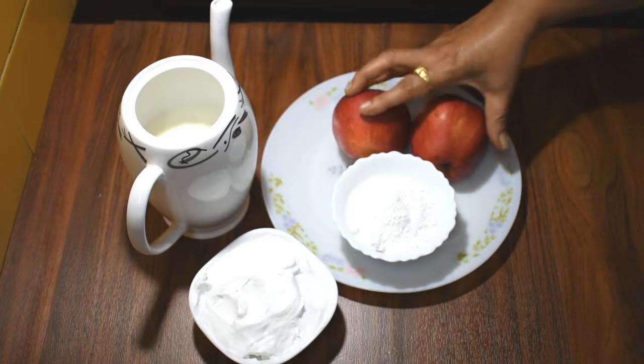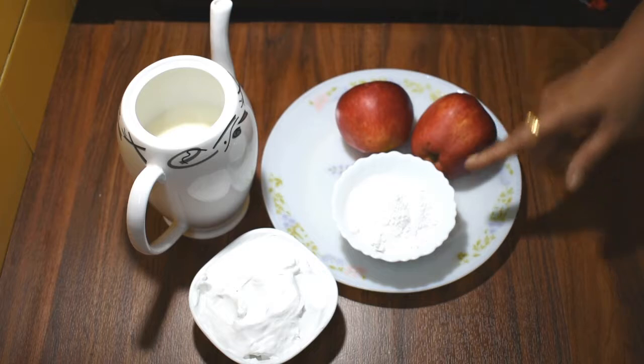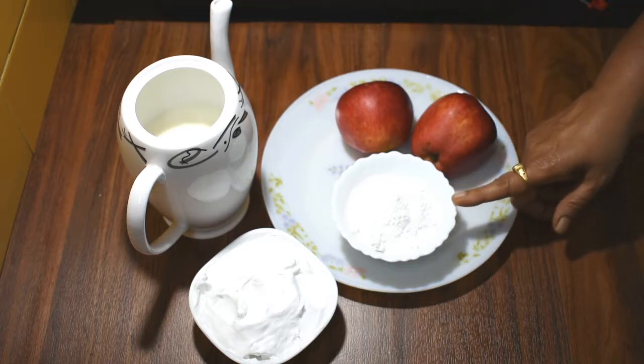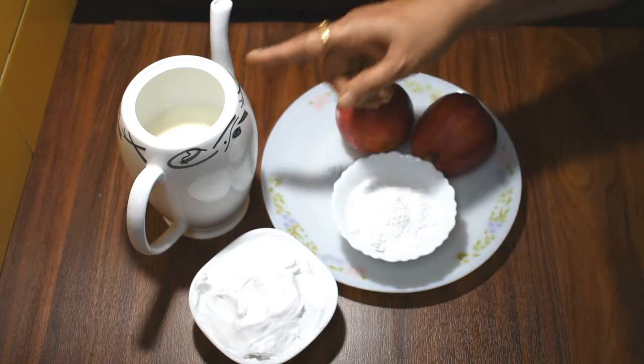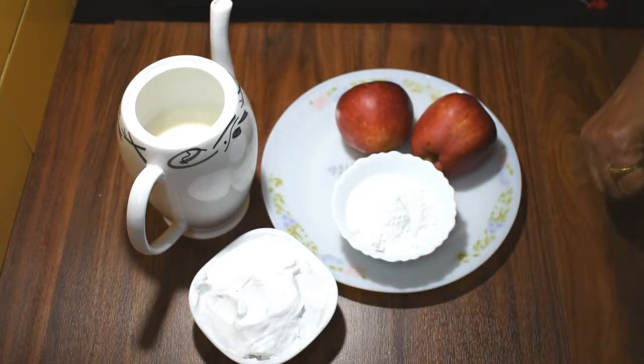We have made apple milkshake for 2 apples, 5 tablespoons of powder sugar, 1.5 liters of milk, and this is a whipped cream which we will use.